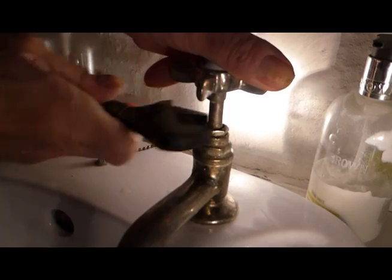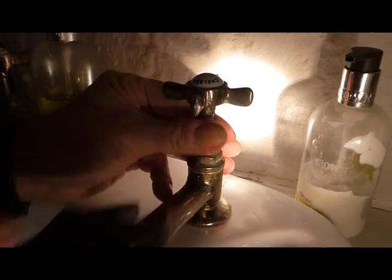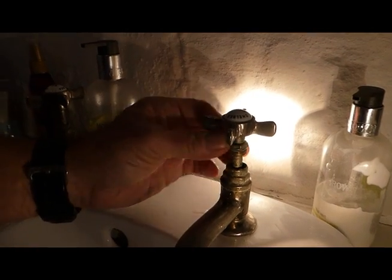Which often does work — just tighten it and it stops. But probably the best bet is to undo it and just repack it, either with a bit of PTFE tape or some plumber's hemp — either will do. I'll show you how to do it; just undo that nut.